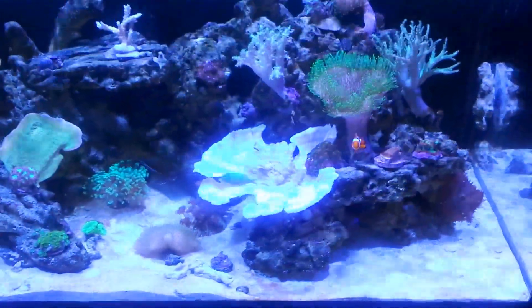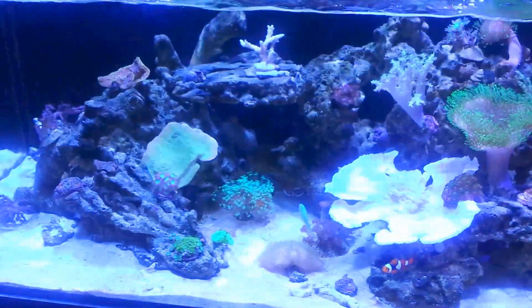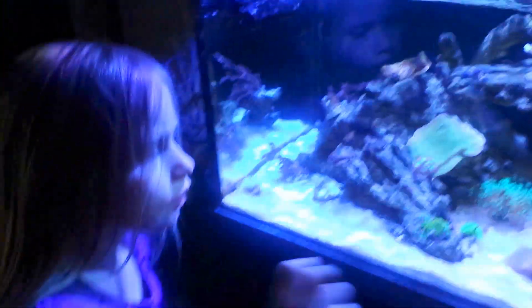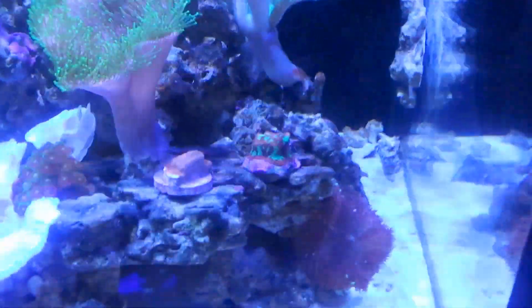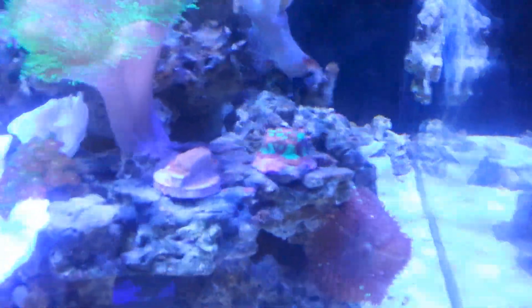I'm going to focus in a bit and get a little closer. This was a nice pink monopore — it was growing and doing really well, but now it's kind of white. You can see this one over here is green; I put that one in after and it's doing alright. Those are the zoanthids. There's a Favia right there that really got bleached out, but it's recovering.